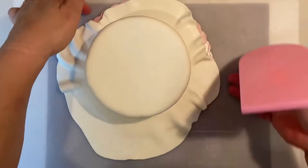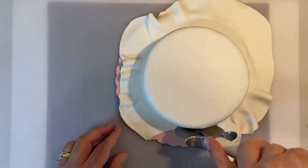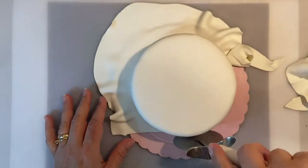Using a cake smoother, smooth the sides and the top of the cake before removing the excess sugar paste. Cut out the excess and your cake will be ready to decorate.